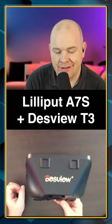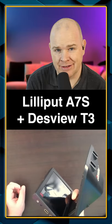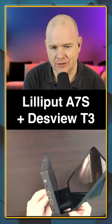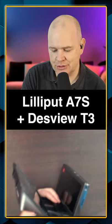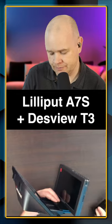I recently did a video about the DESVU T3 teleprompter, but also the Lilliput A7S field monitor. And as you can see, these two do fit together really quite well. The T3 is intended to be used with a bracket like this to hold either an iPhone or an iPad.